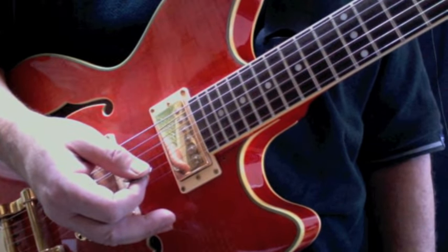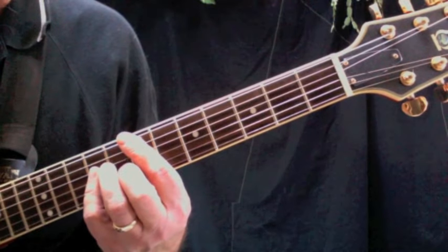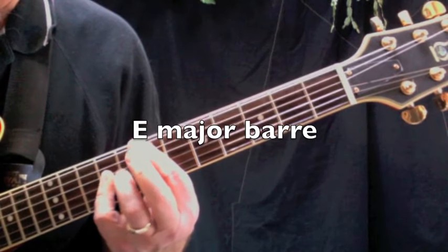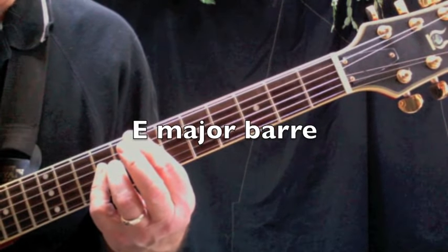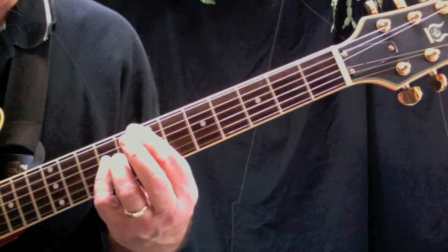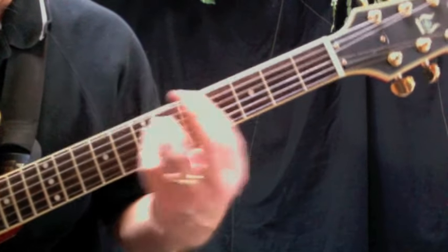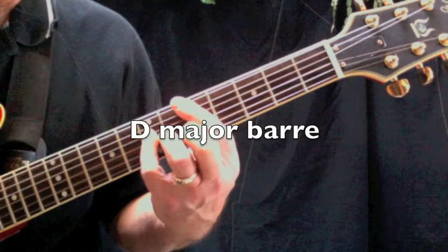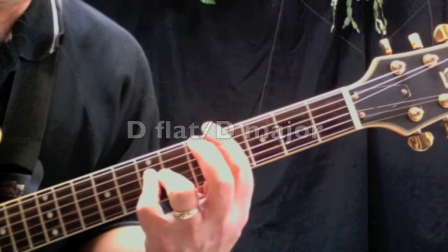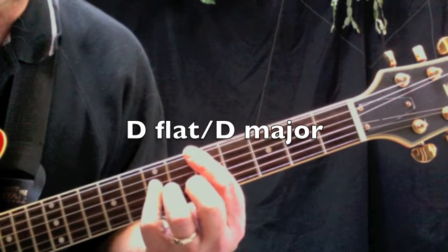Let's move on to the chords you're going to need for China Grove. We'll try and keep these in the proper order as they appear in the song. You're going to need an E major bar chord, and you're going to need a D major bar chord, then back to an E major bar chord.